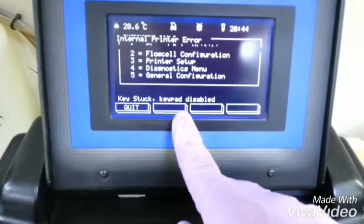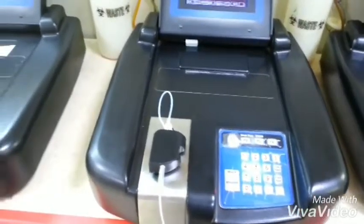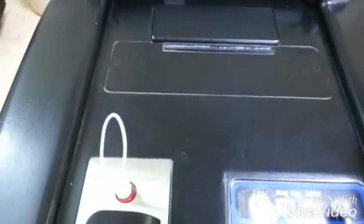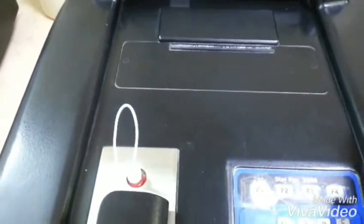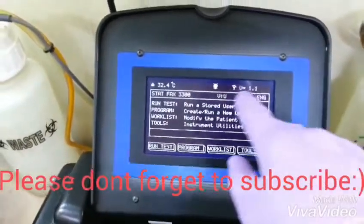Key stack keypad disabled. And this one also — as you hear, the motor is still running because of the flow cell. The valve is very low.